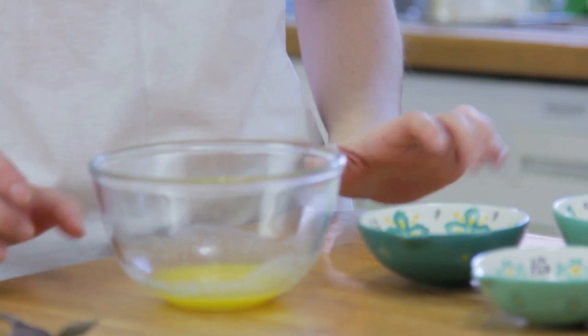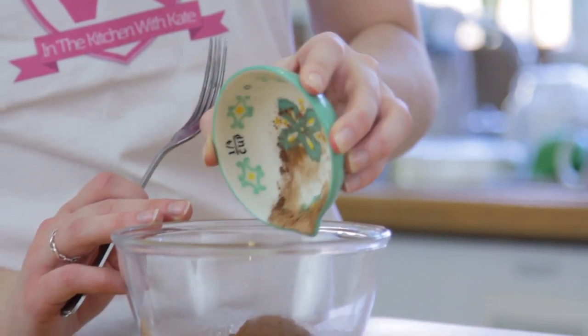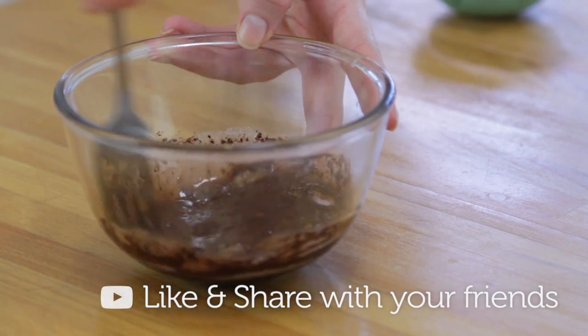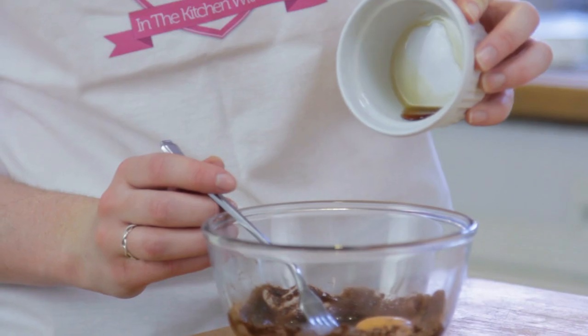Next you want to add in your two sugars — I've got some soft light brown sugar and some caster sugar. You then want to add in your cocoa powder and mix that together with a fork. Once that's nice and smooth, add in your one egg yolk and half a teaspoon of vanilla extract.